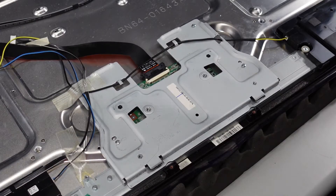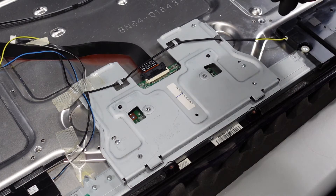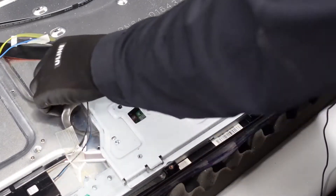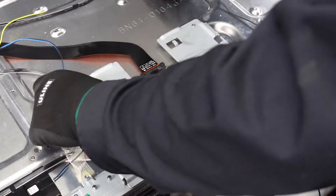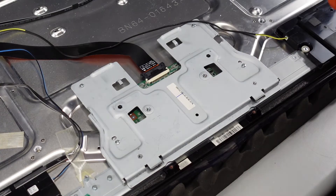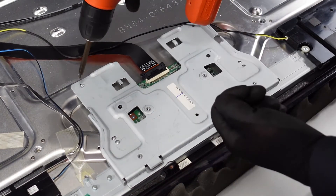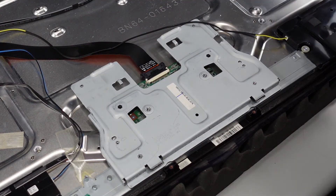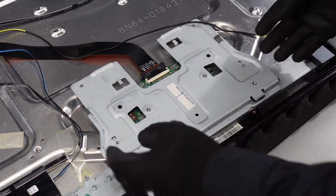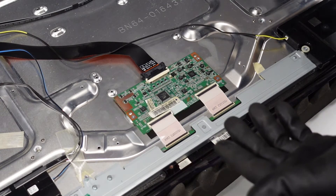We are going to be doing the T-Con board next. First, let's get some of these cables and wires out of the way. We can untape this part, pull these out of the way, and get these wires somewhere else. There's some tape covering up one of the screws as well. Let's get this plate off — that should allow us to pull this metal plate up and away.